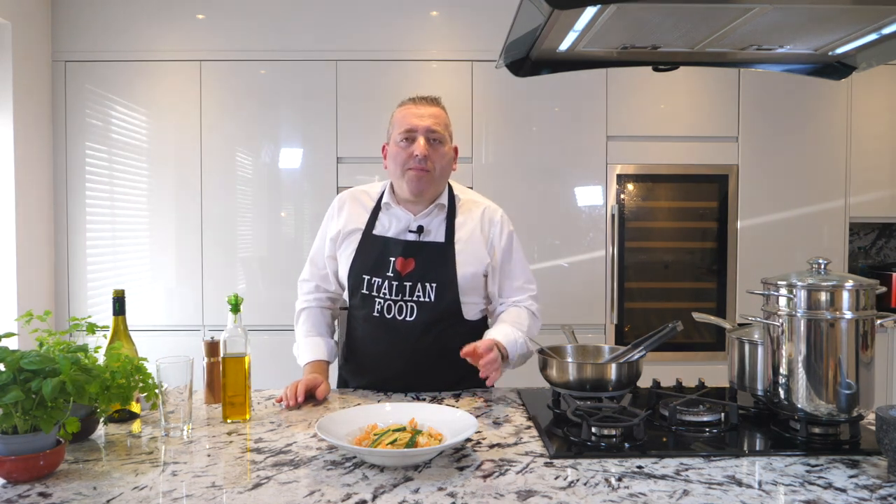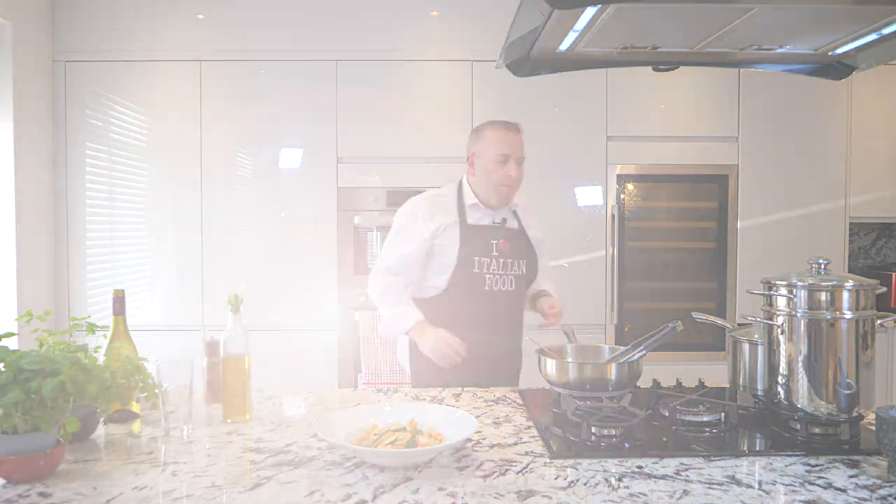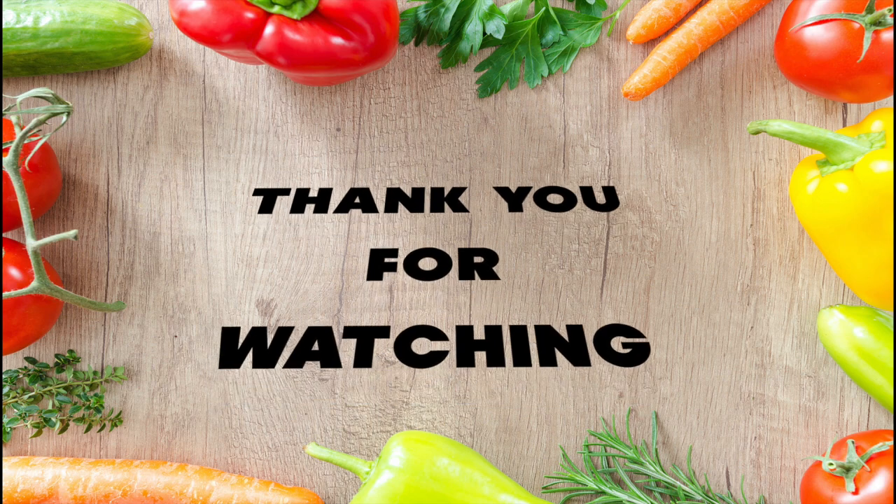Thank you very much for watching. Ciao ragazzi, don't forget, click subscribe on my YouTube channel. Love you, ciao. Thank you.